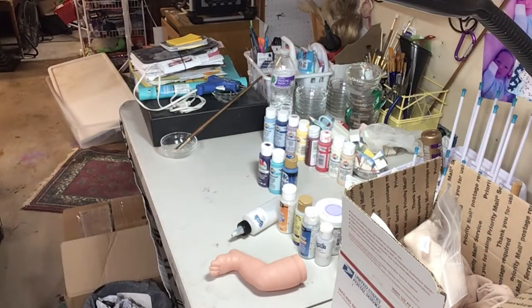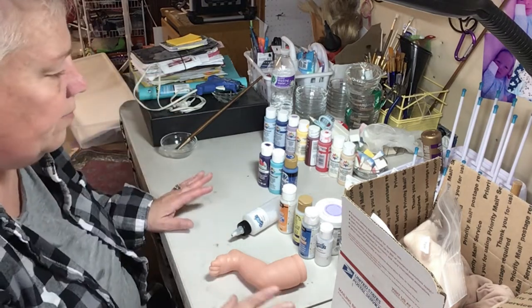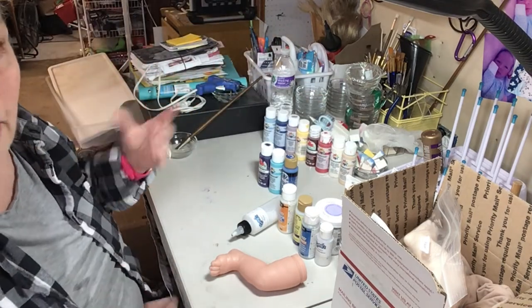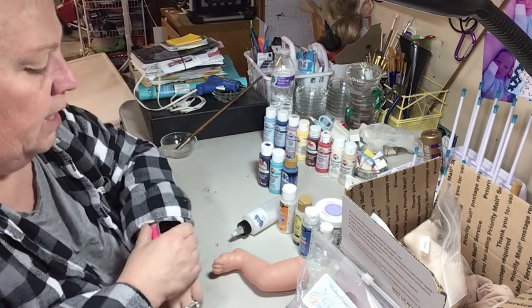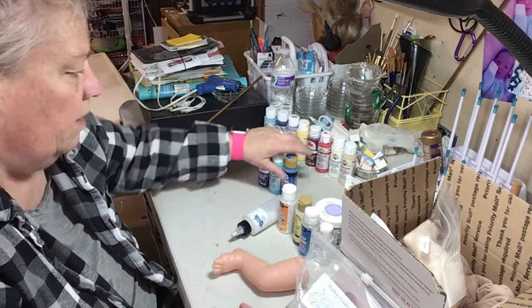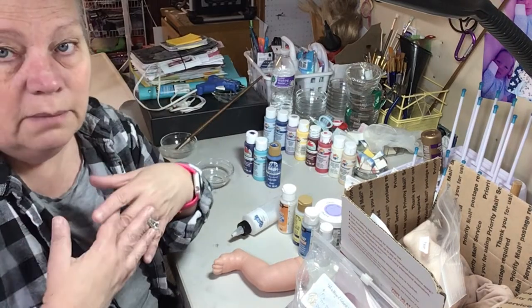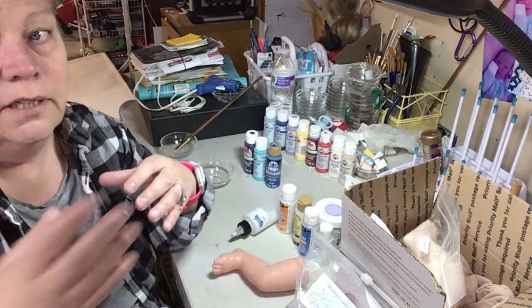We are going to talk about reborning. I had several people contact me about how I paint. I use air dry. I do not use a specific reborn paint that you can get from McPherson's or anybody else. I strictly have used just my regular acrylic paints. I'm going to talk about how I mix them — not how everybody does it, but how I do it, because obviously everybody does it differently.